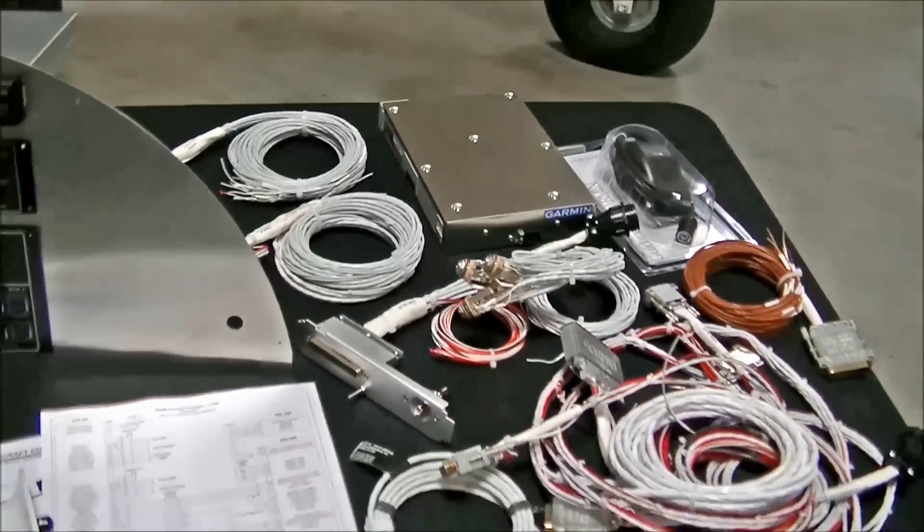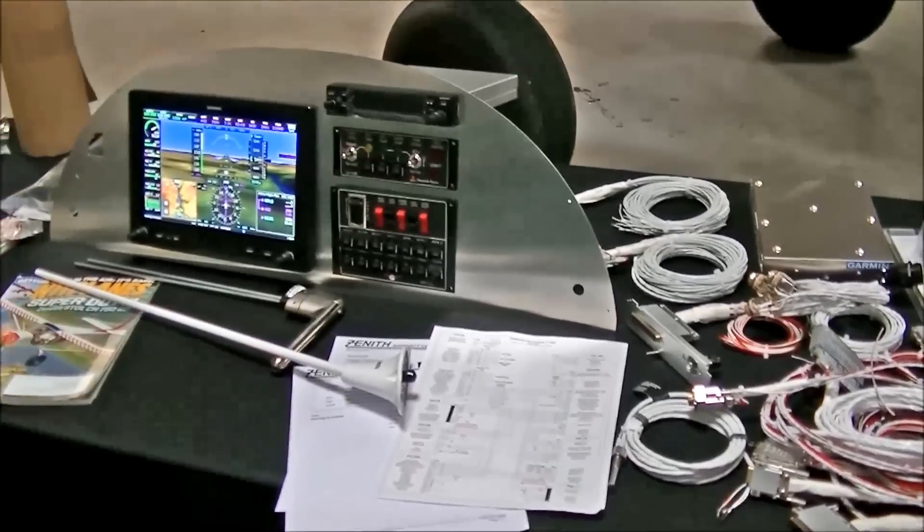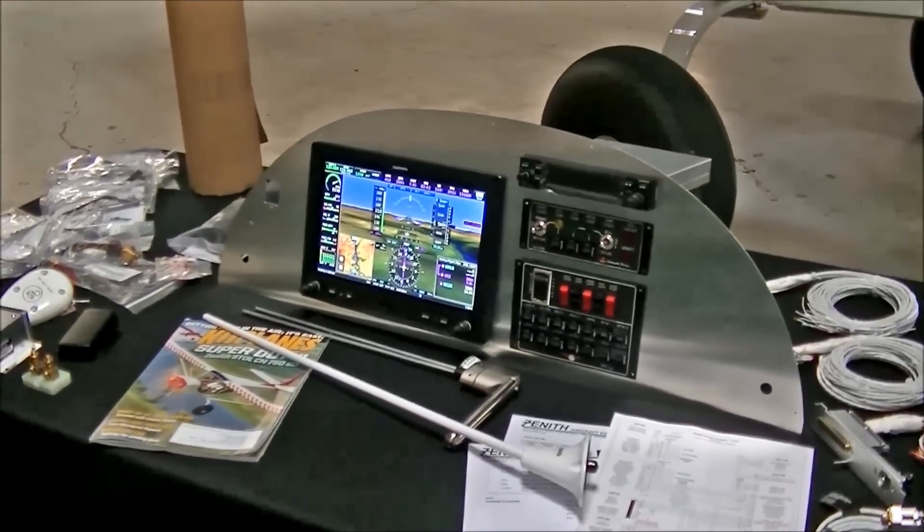That's the beauty of these electronics — there's a lot of capability, but wiring it properly can be quite a chore. By getting the pre-harness, it really makes it easier for builders.